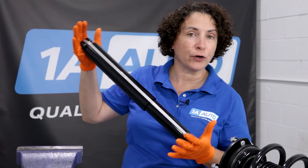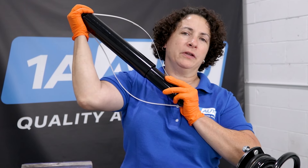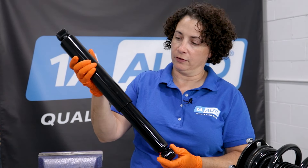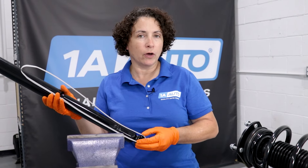Here is a different rear shock type, more likely for a truck or a midsize SUV. We'll see just how far out this extends from where it was actually compressed. A lot of people don't know how big a shock is.